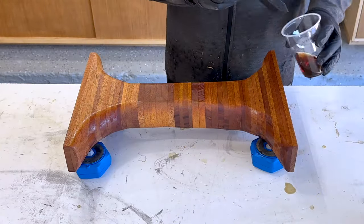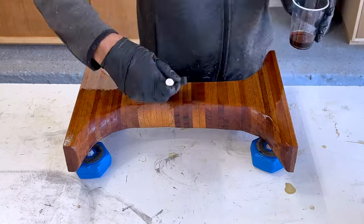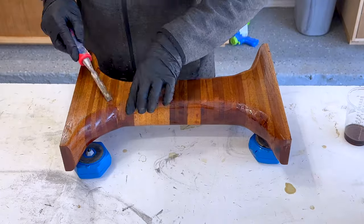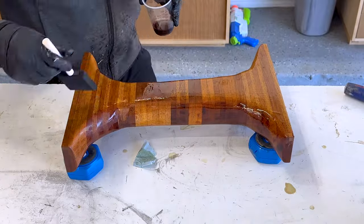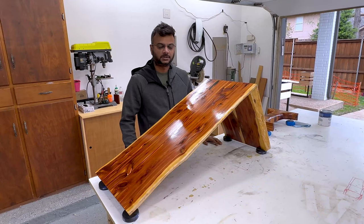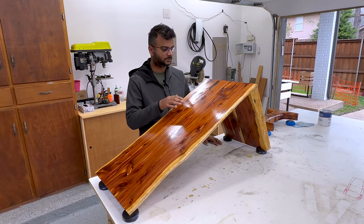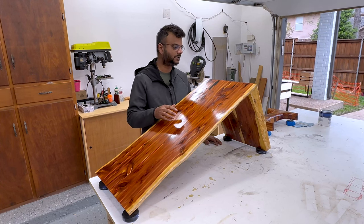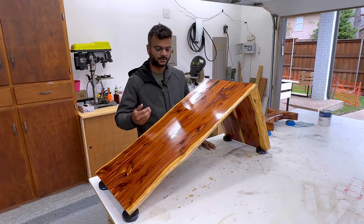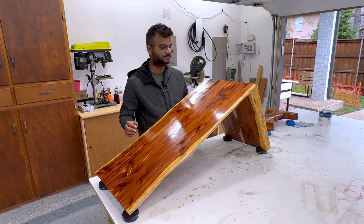Now I am applying the second coat on the leg. I applied only two coats for the day because TotalBoat recommends not exceeding more than three coats per day. My plan is to apply the rest of the coats, wait 48 hours, then use a 320 grit sandpaper to remove any high spots — that way I can get a smooth finish. For the third coat I do the same as the second coat: flip it, apply the back first, then flip back and apply on top.